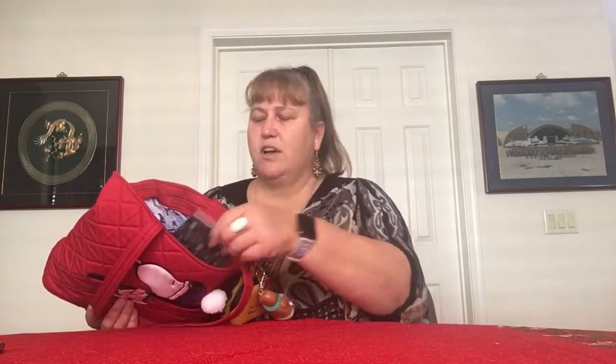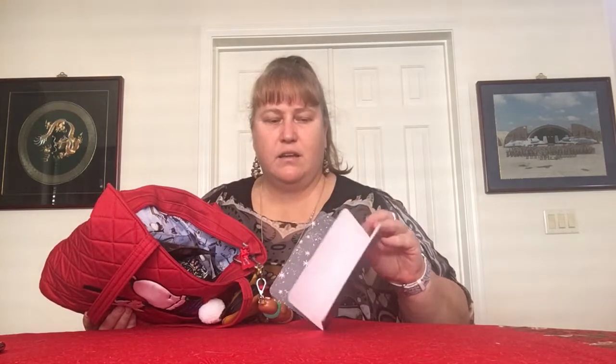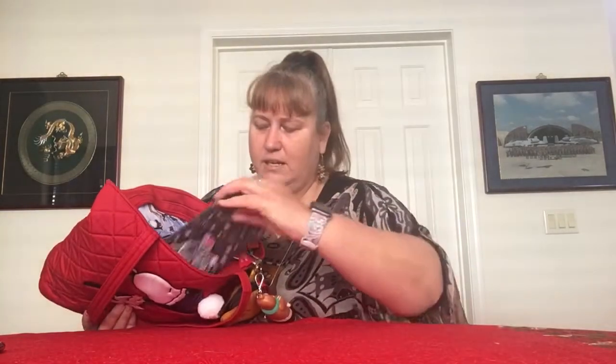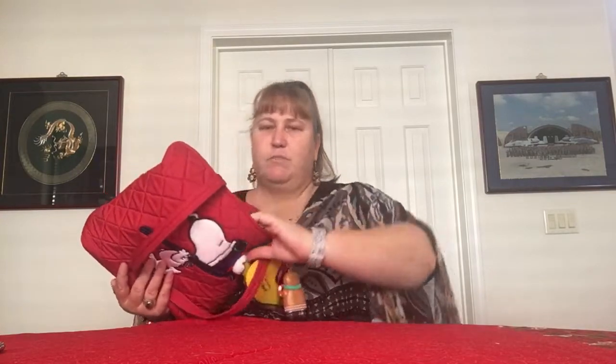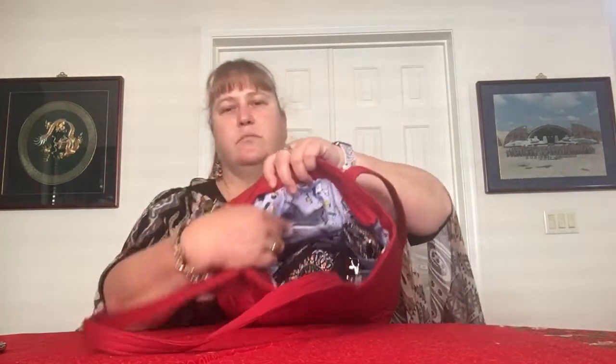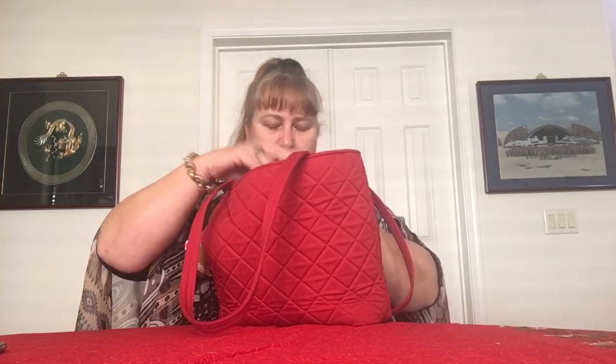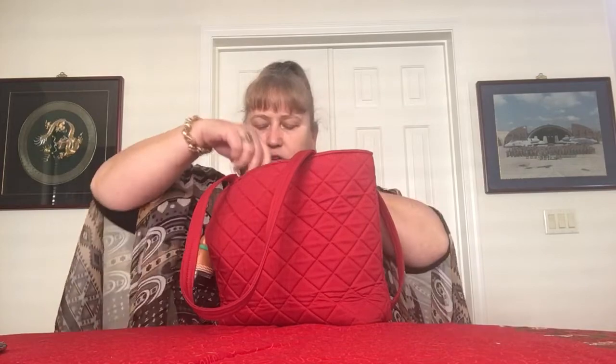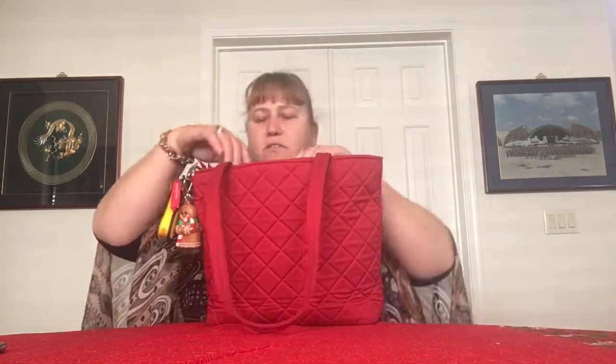The middle pocket on the front has a Vera Bradley Slim Journal in Holiday Owls from a few years ago. It has lined pages that are perforated, so you can pull them out without ripping the notebook — I just do that as needed. There are a couple of generic pens, and wired headphones in the third pocket. Those are the three pockets across the front.